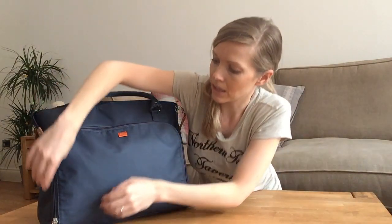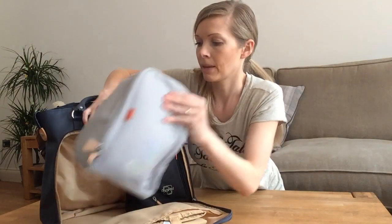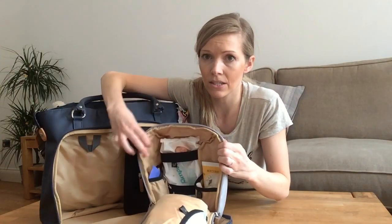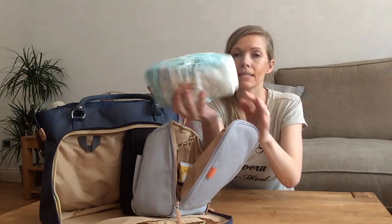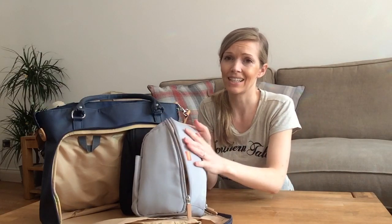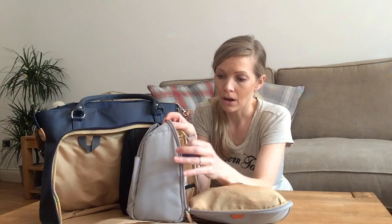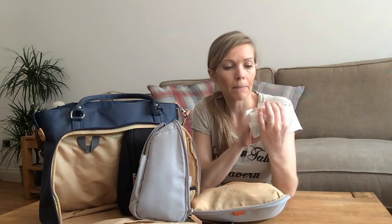In the front compartment is where the pods are. Each pod contains a different thing. The gray pod is the changing pod — it zips all around and is really easy to use and tidy, with different sections for everything. In the changing pod I've got four or five nappies. It's better to be safe than sorry, and nappies are so light and slim it's not a big deal carrying more than you need. I've also got some scented nappy bags and baby wipes — these are Pampers sensitive.